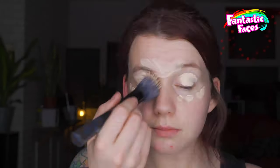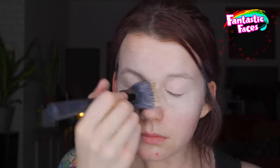As always, start off by priming your face, making sure that the canvas is prepped. I'm using a Tarte Cosmetic foundation, using a Body Shop blending brush to blend it in.